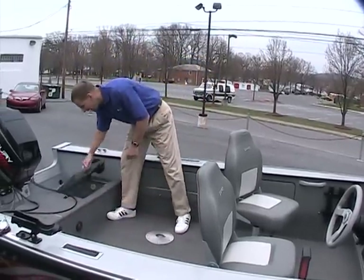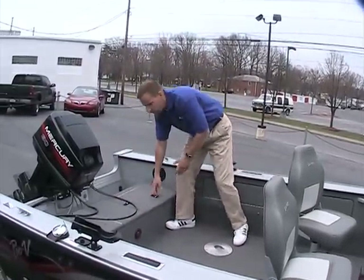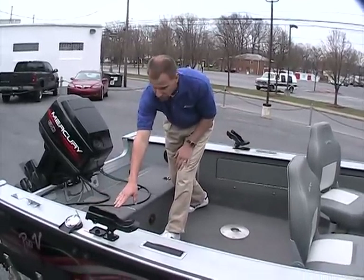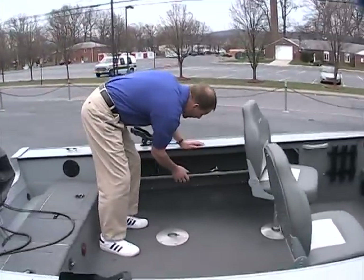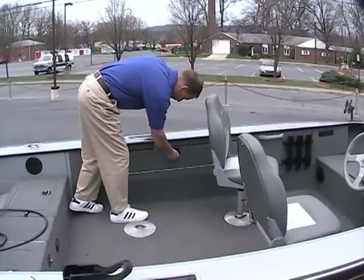In the back of the boat, we have an aerated live well. There's a battery compartment on this side and also a battery on/off switch in here as well. Inside we have plenty of storage — there's some lockable rod storage on this side and the other side features more storage as well.